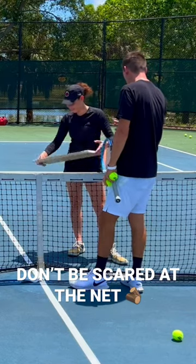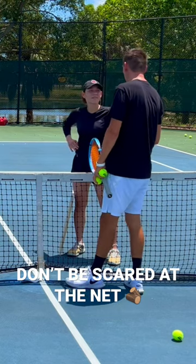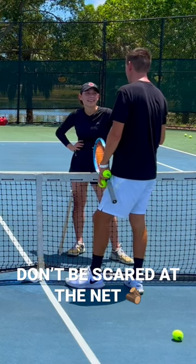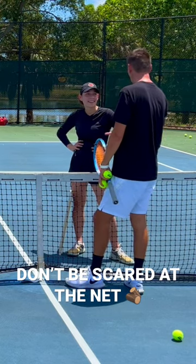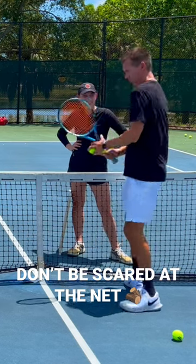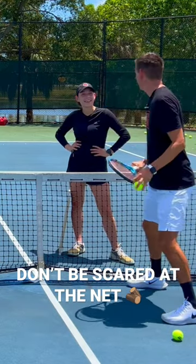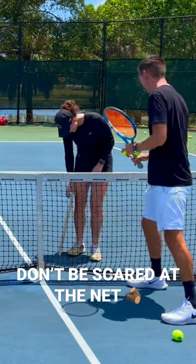We're going to work on that instinct where people turn sideways. Now that you have this wood in front of you, it's going to feel safer because you can protect yourself from the ball. You're going to hold your ground — not go like this when the ball comes down. Hold your ground, elbows are going to be in front.